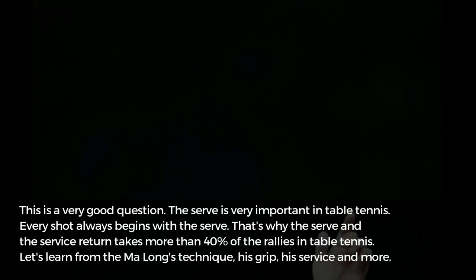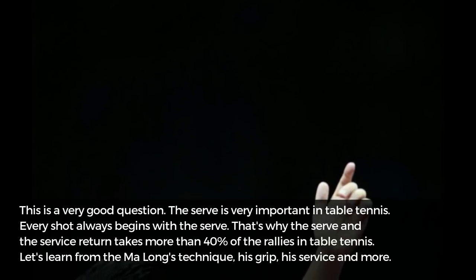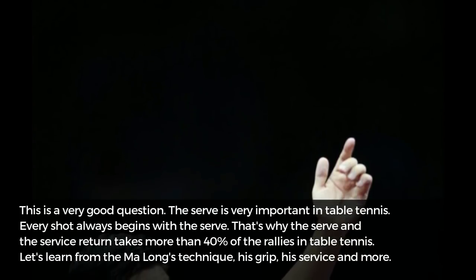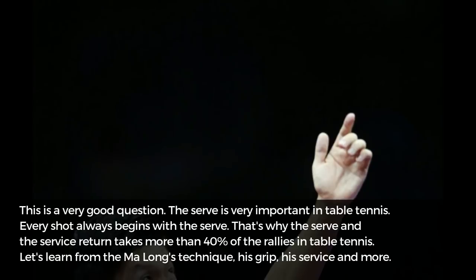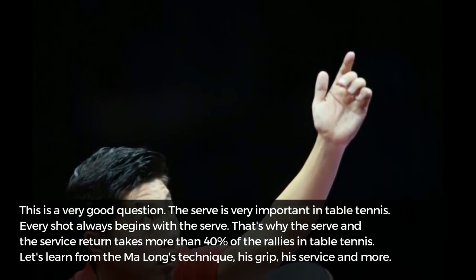This is a very good question. The serve is very important in table tennis. Every shot always begins with the serve. That is why the serve and the service return takes more than 40% of the rallies in table tennis.